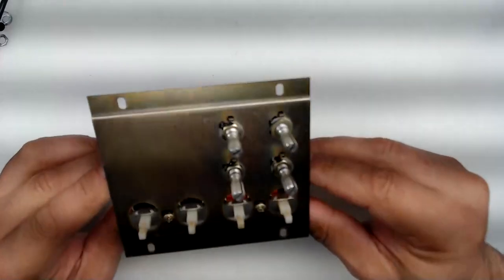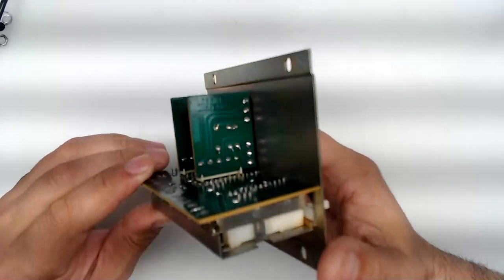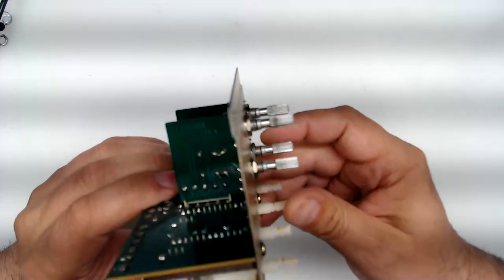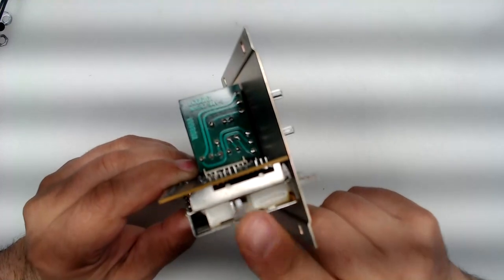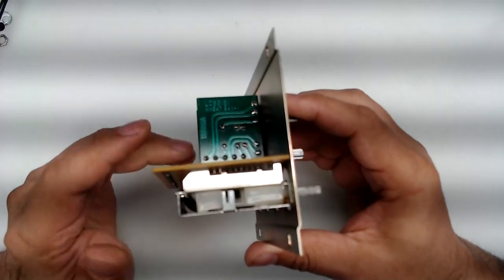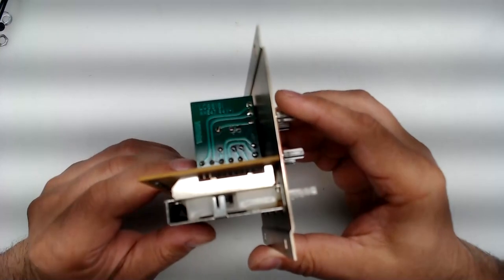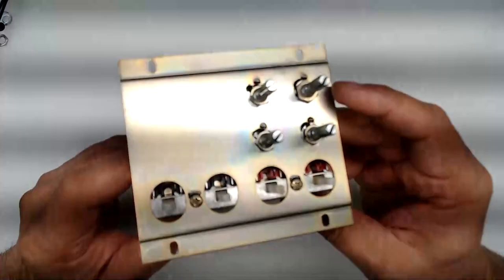What we're looking at here is an original Yamaha B2 selector assembly. The primary reason this selector assembly causes issues is because it uses open-to-air switches, which allow unwanted elements such as moisture, dust, and cigarette smoke to enter and slowly oxidize the contacts of the switch, ultimately rendering it inoperable.